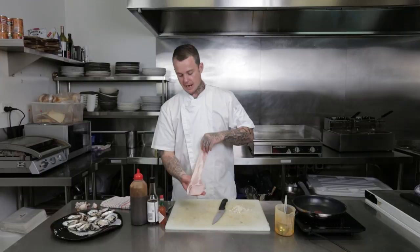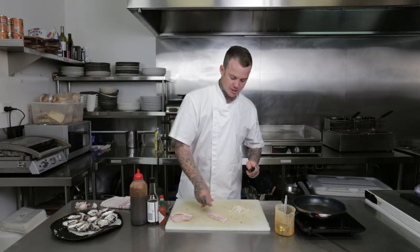Onto the bacon — again just going to dice this. I don't want it in big chunks, I just want it in half a centimetre by half a centimetre squares.